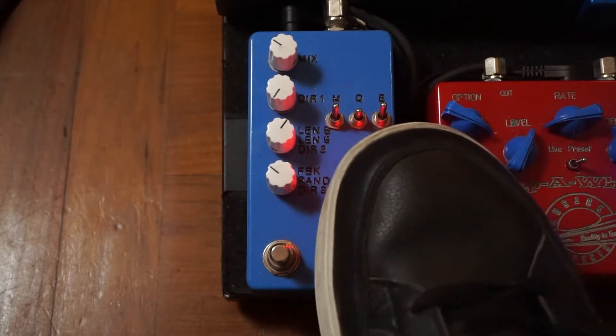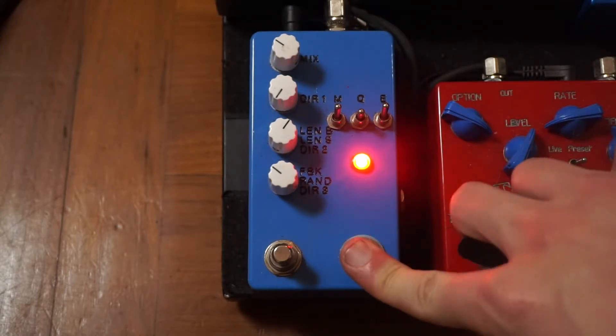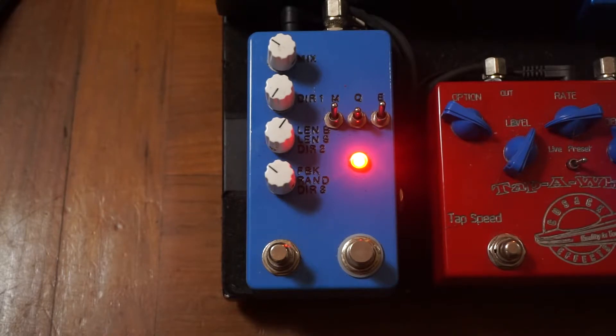Without it, what I'm playing sounds like this. [demo] With the Count to Five it sounds like this. [demo] You can hear what Promise likes to call the '20,000 violin sound,' or what some people call the bird sound — it's just this nice octave up that's happening.